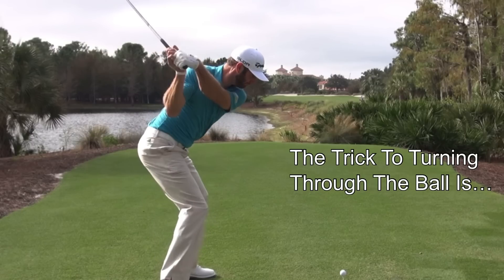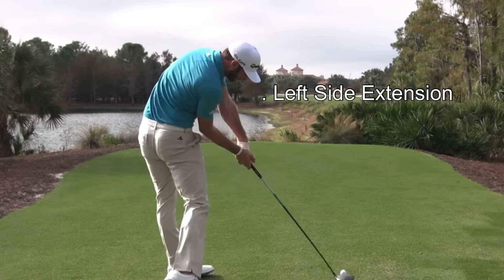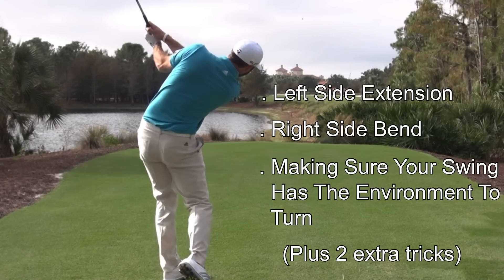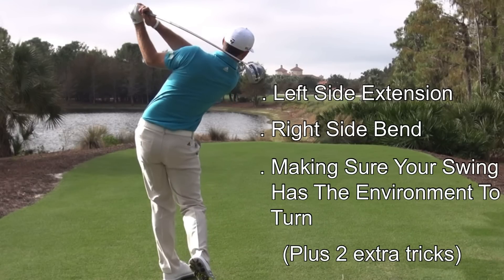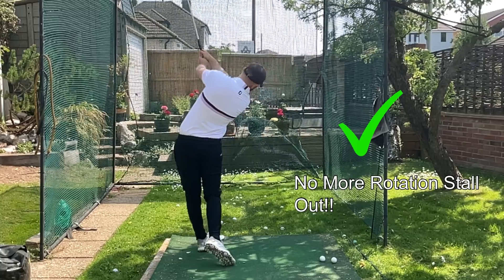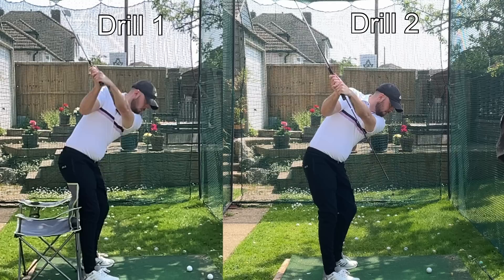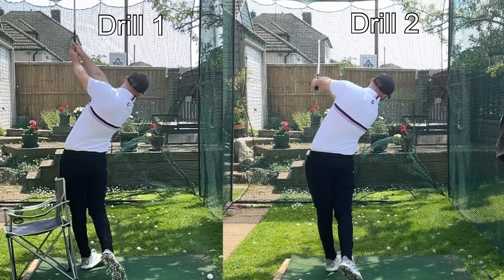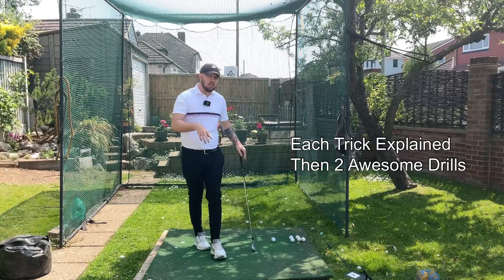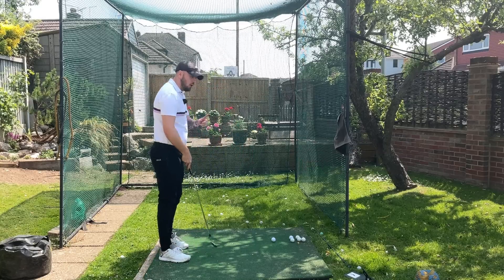The trick to turning through the golf ball is extending the lead side, right side bending, and making sure your golf swing can rotate efficiently through the golf ball and hit a good shot. You'll never stall out once you absorb this info and practice the drills we're going to talk about at the end of the video. Let's talk about these tricks individually and why they're going to help you turn through the golf ball.